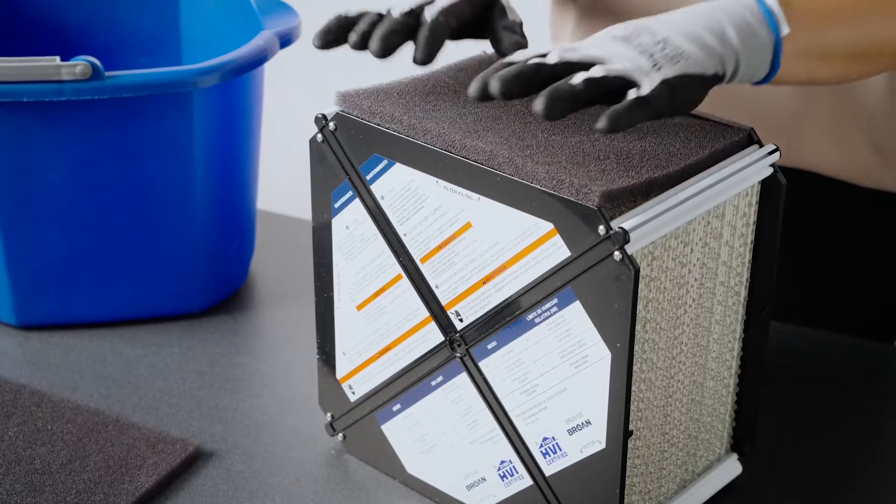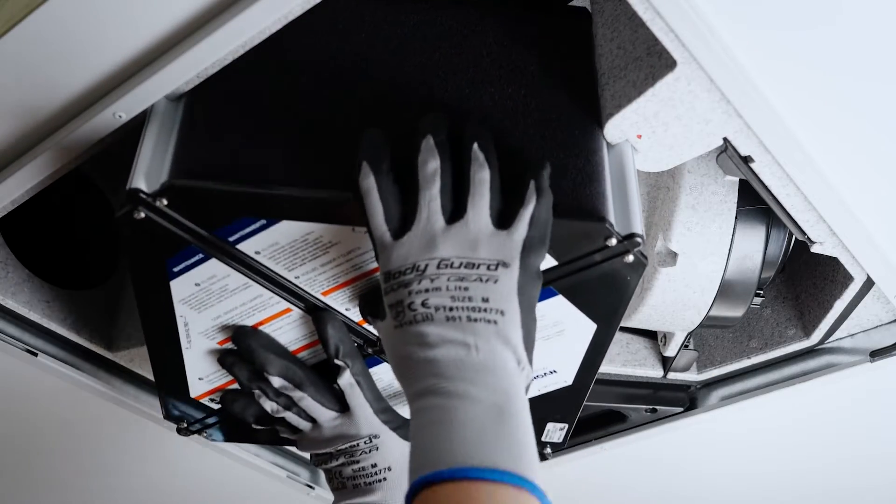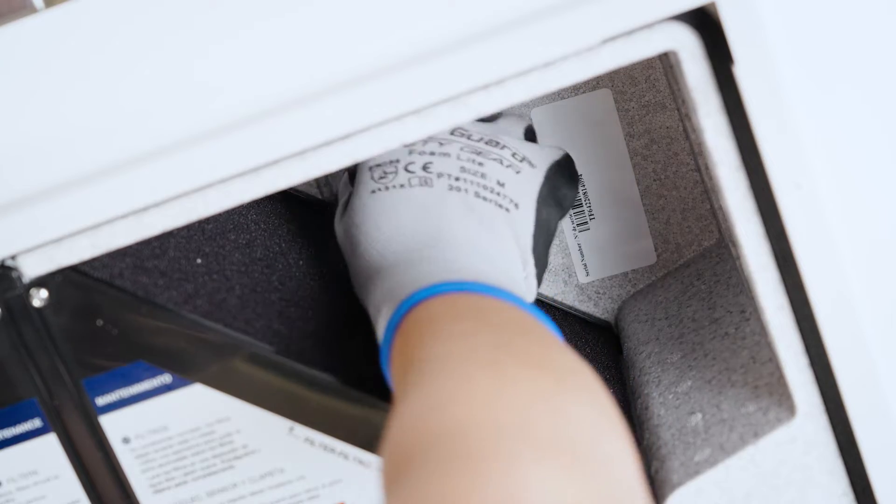Place the filters back into the unit. Refer to the recovery core label for proper orientation, then slide the recovery core into the unit. Use the recovery core bracket and wingnut to lock the recovery core in place.